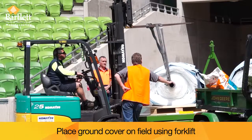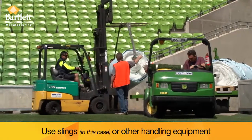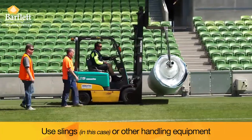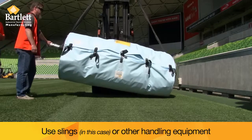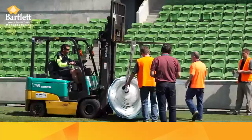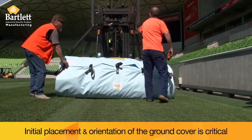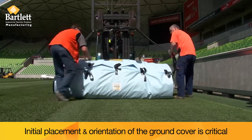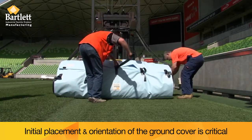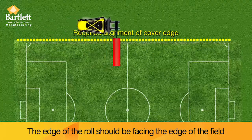Place the ground cover on the field using a forklift or other suitable equipment. Initial placement and orientation of the ground cover is critical. The edge of the roll needs to be facing the edge of the field.